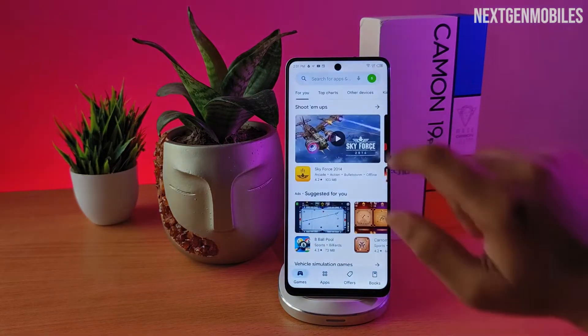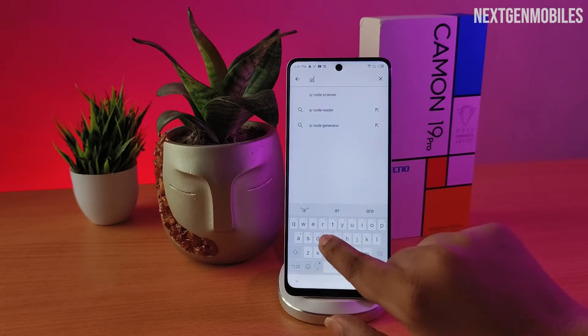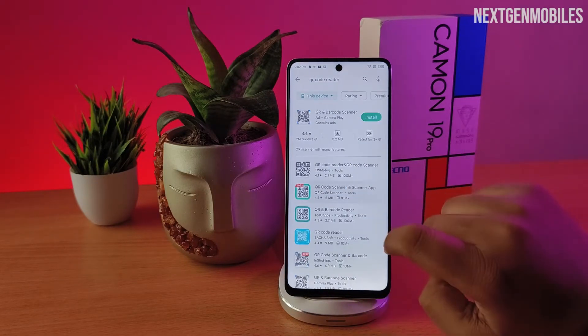Open Play Store on your mobile and tap the Search option. Now type QR code scanner. Now install a QR code scanner app.